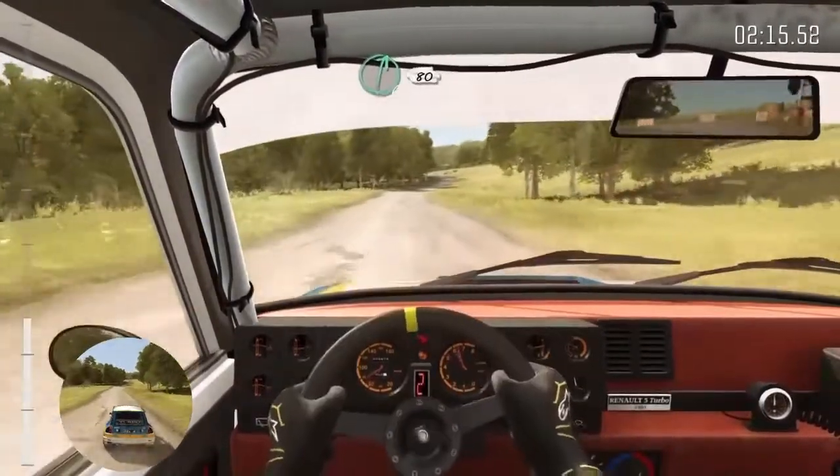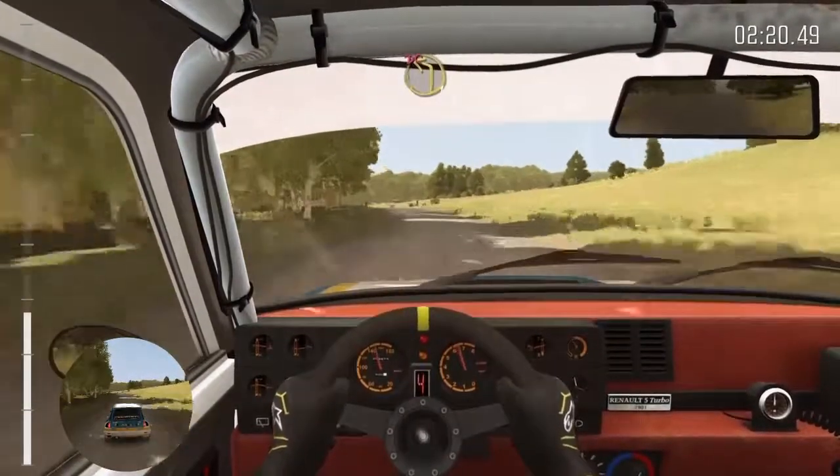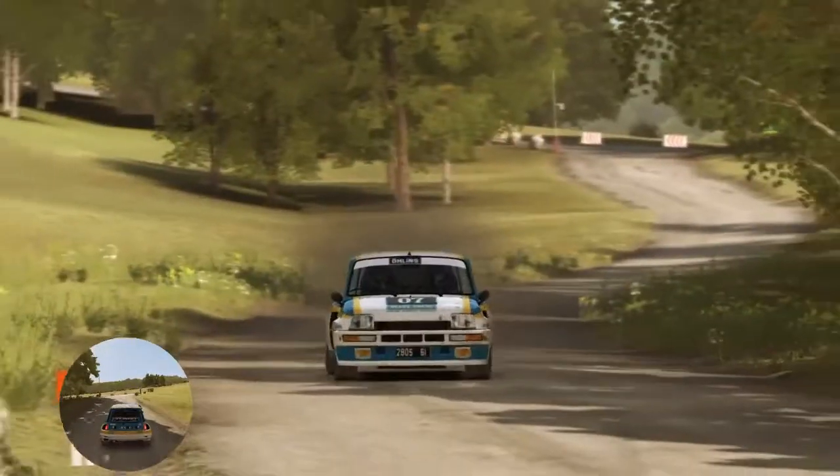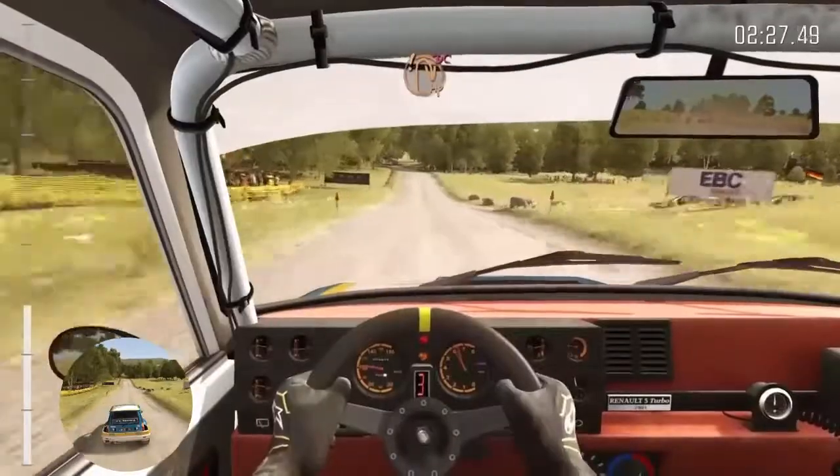Right six, 80. Turn left one, don't cut. 100 through dip, past junction. Care crest. Immediate turn open heaven right, don't cut.